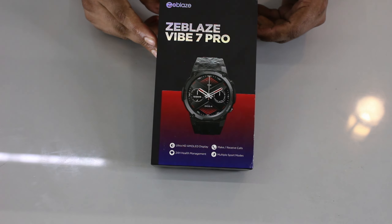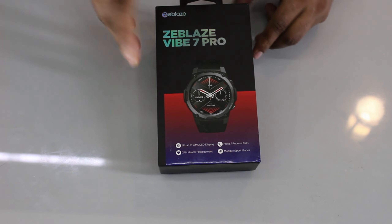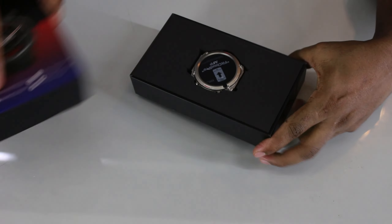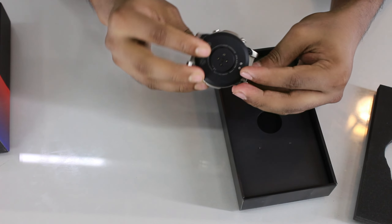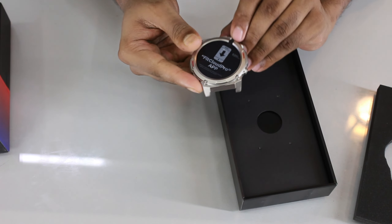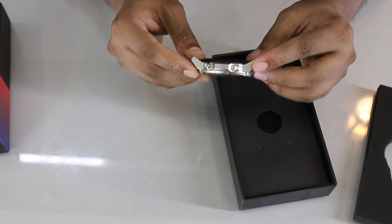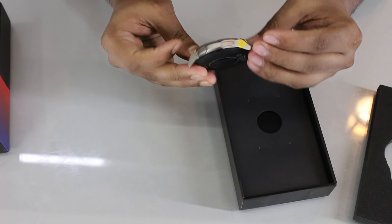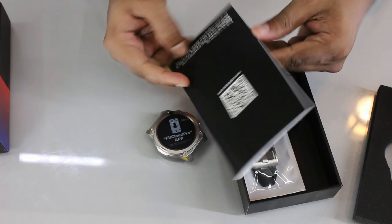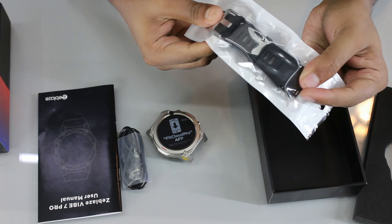The next model is the Zeblaze Vibe 7 Pro. It is a sport outlook rugged smartwatch with very premium quality. It features a 1.43 inch Ultra HD AMOLED display. The box includes a user manual, a USB magnetic charging cable, and a rugged strap.